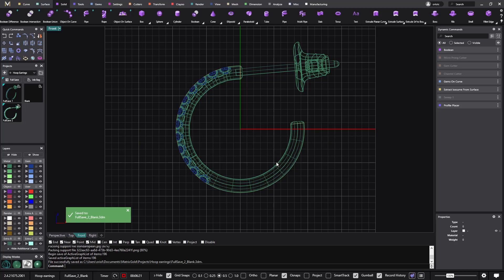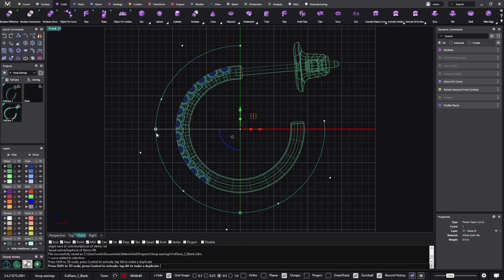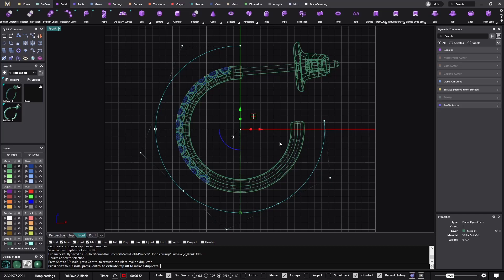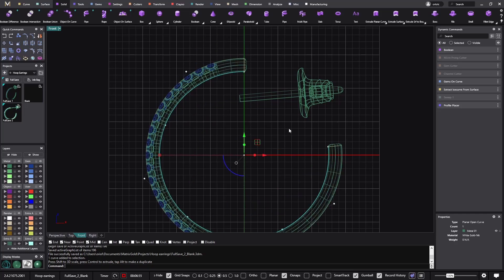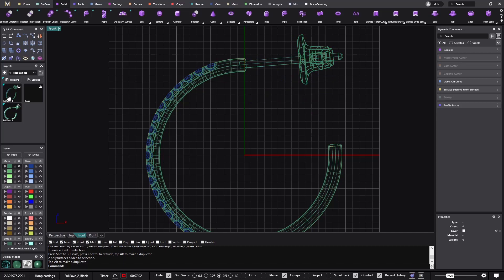Now I want one at 25 millimeters. I select the curve and scale it — this will be 25 millimeters. We're always talking about the internal diameter. I get this one and add the post, then do a full save. We already have three hoop earrings and we are now at seven minutes.